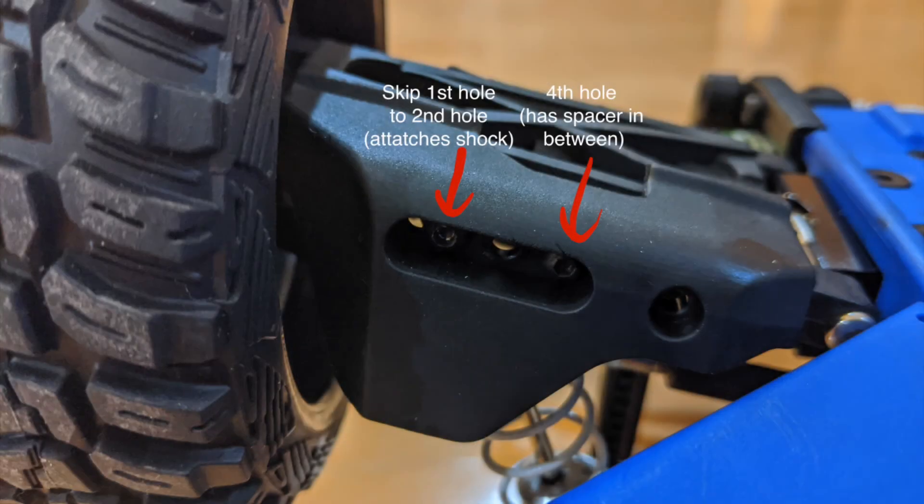There are five holes on the stock rear suspension arm, and the shocks will be installed on hole 3, or the hole in the middle. There are also five holes on the suspension arm guard. The hole by itself, or hole 5, will not be used, since there is no hole to match to it on the suspension arm.